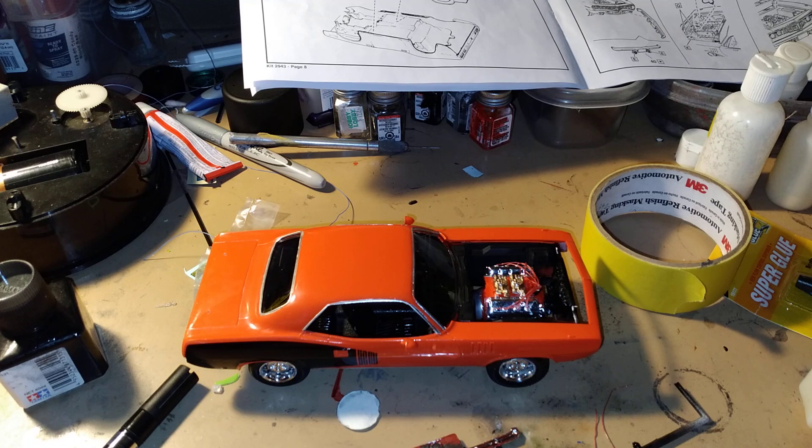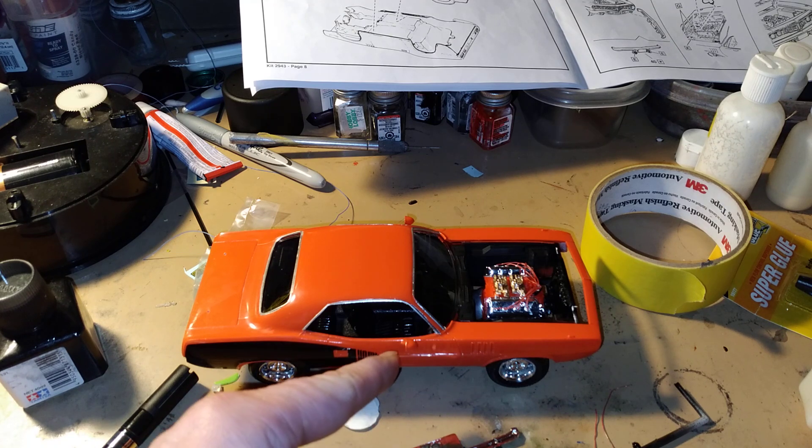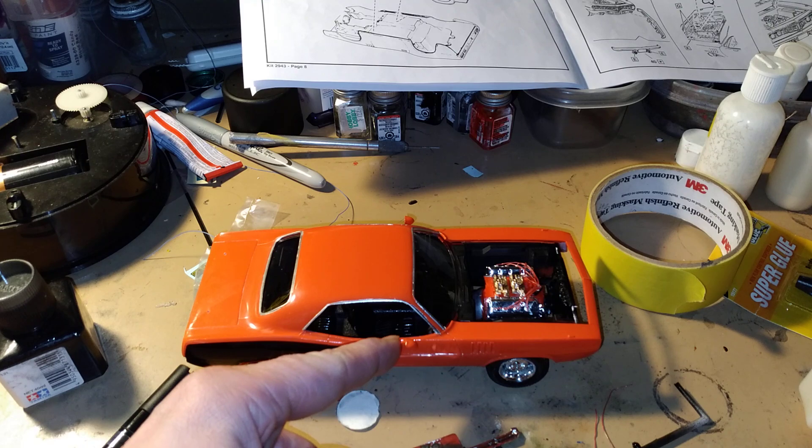If you got any questions or comments, feel free to subscribe. Click that bell. We'll see you in the finals when this is done — I was just showing you this here because I still gotta put the little mirror lenses in.